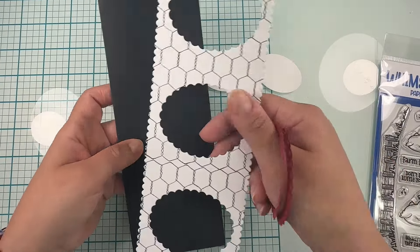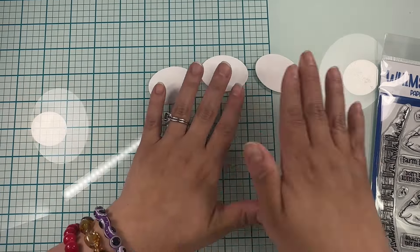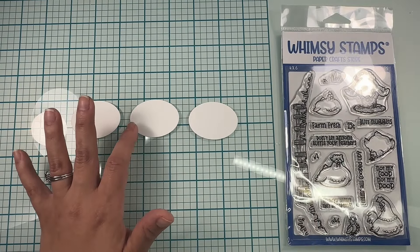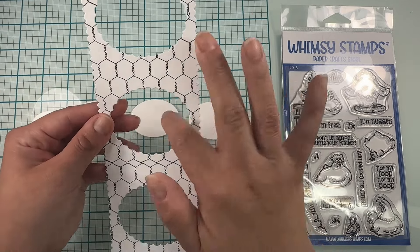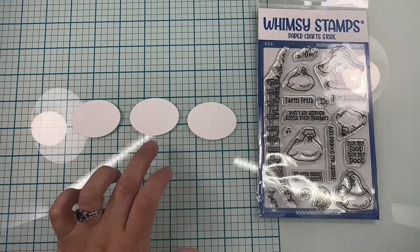Once that is done, I have my card base here and I've chosen black. I think black, white, and red looks so good together. So I'm going to set that aside and we're going to be working now on our little background pieces — the negative spaces that came out of the middle of our die.